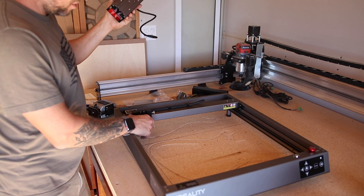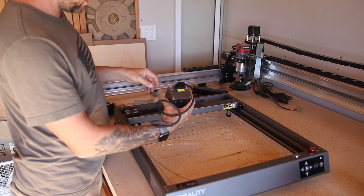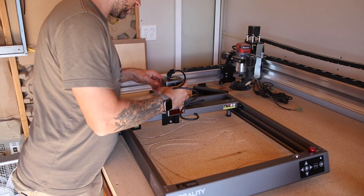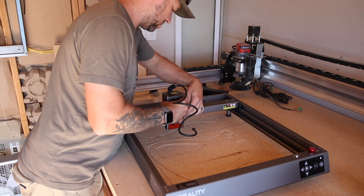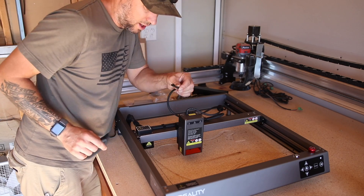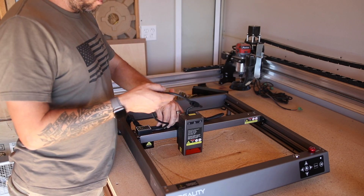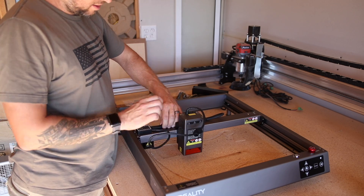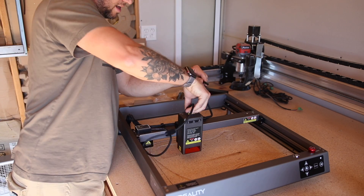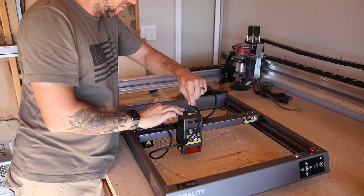So all that's left is to install the laser module, which looks like pretty much everything is set to go. Slide this down — that is a large laser module. This will connect to... all I've got to do is plug it in right there, so that's good to go. And then of course we've got our Air Assist — we're just going to unclip that, and that goes in here.